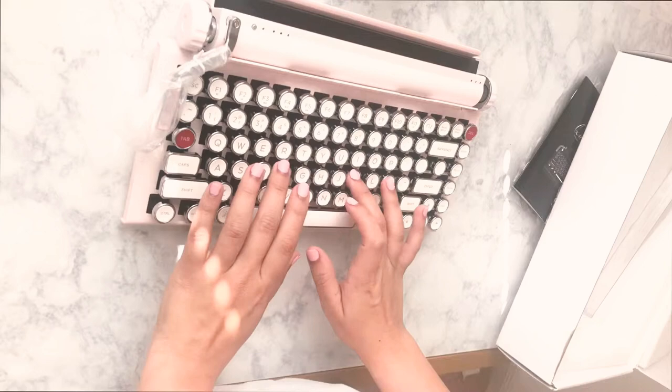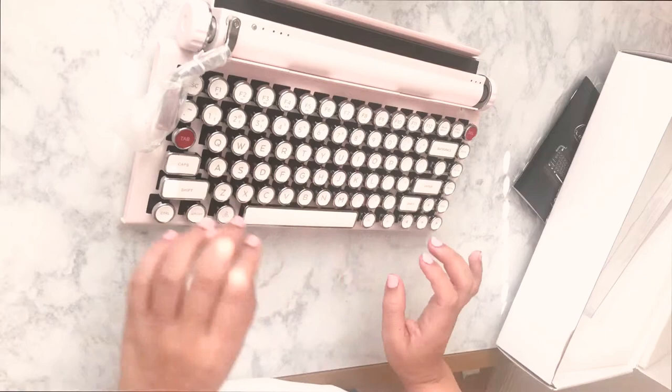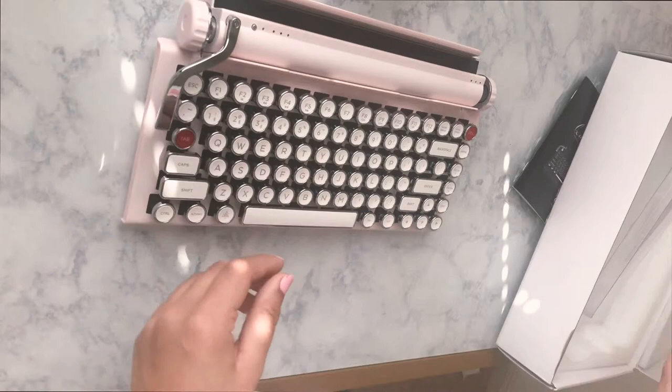Oh yes, to feel the keys — oh my god, they feel amazing. Okay so let's go ahead and take this out. All right, I hate going through the instructions so I'm just going to skip them.